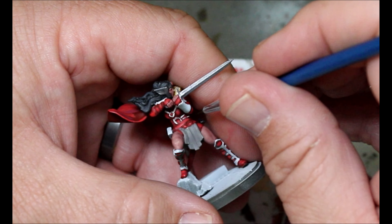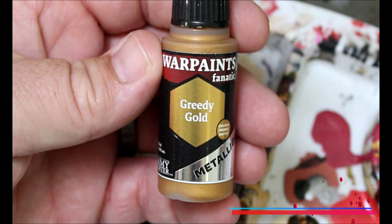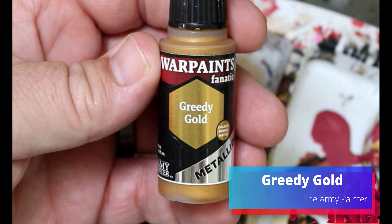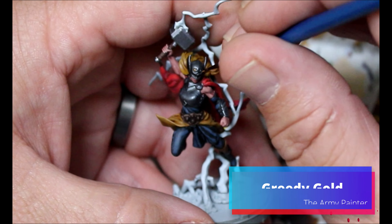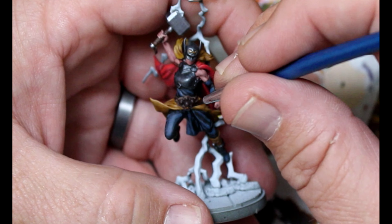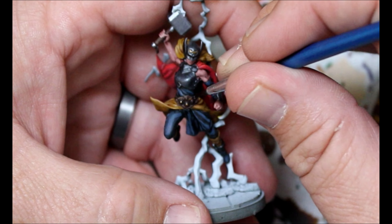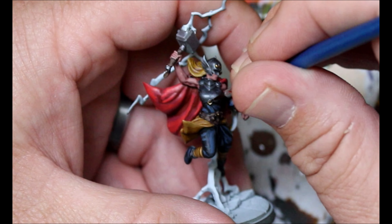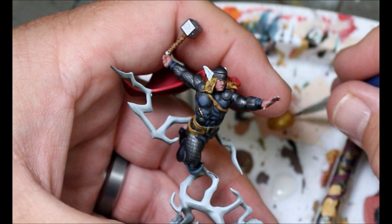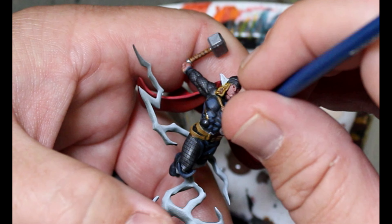Next we're taking some Greedy Gold and doing the design on Mighty Thor's helmet. There's also a little design on her belt and the diamond on her chest plate. Over on Thor, he has a bit of an inlay on his chest piece and also his belt buckle.